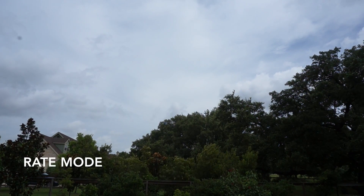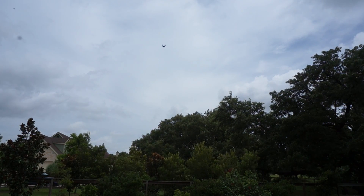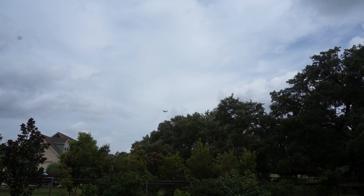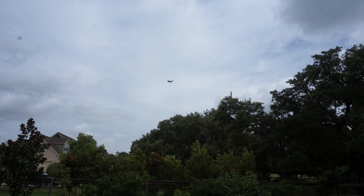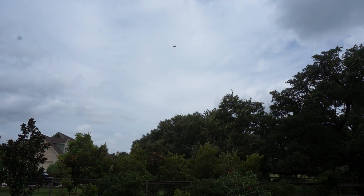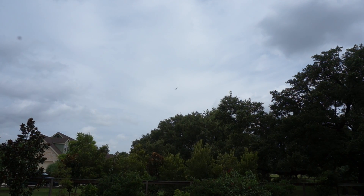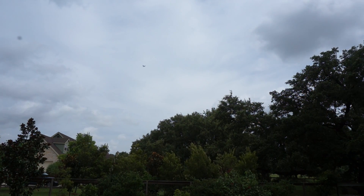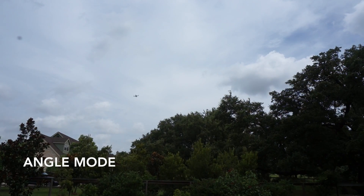Now let's look at how these actually perform outside. I'm in rate mode and it's an incredibly windy day — you can see I almost flipped and ran into those shrubs. I've been spending a lot of time just trying to keep the quad stable and level. Those flips were a little tighter but I'm still spending a lot of time on flips and rolls trying to counter any movement so that when I come back to level I don't lose the quad.